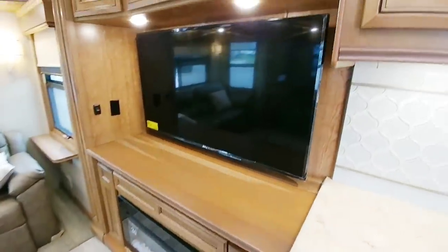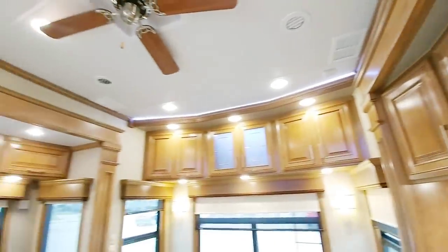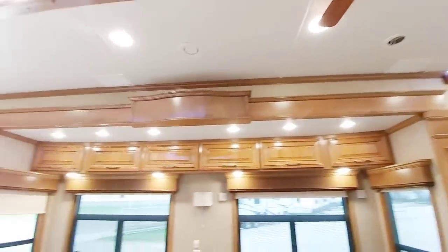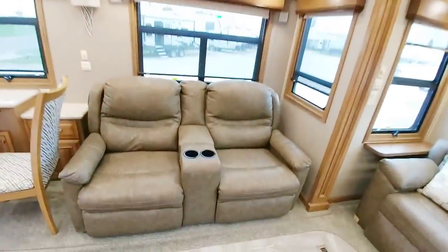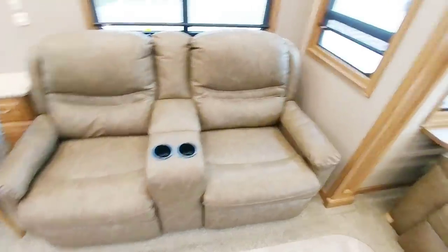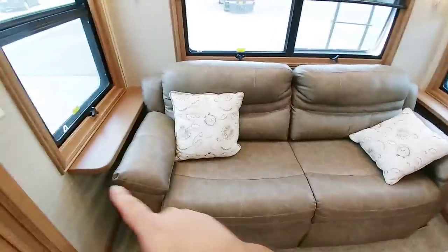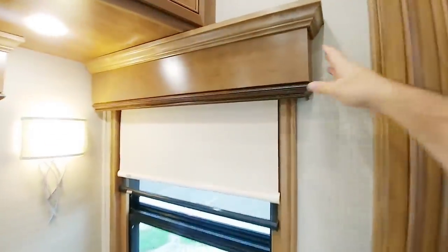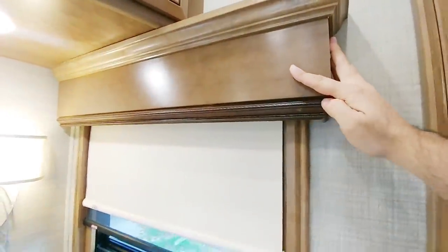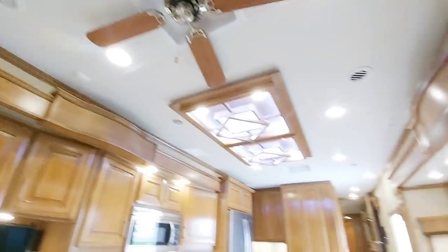Coming back, there's a 50-inch TV with nice cabinetry all the way around. Check out the crown molding. It has Whisper Quiet air conditioning systems — actually three of them. Very nice high-end seating that folds out into an almost king-size bed, with end tables on each end. Day-night roller shades, plus all solid wood window valances trimmed off very nicely. They put lighting everywhere and it's accented in a very tasteful way — it doesn't come across gaudy at all.